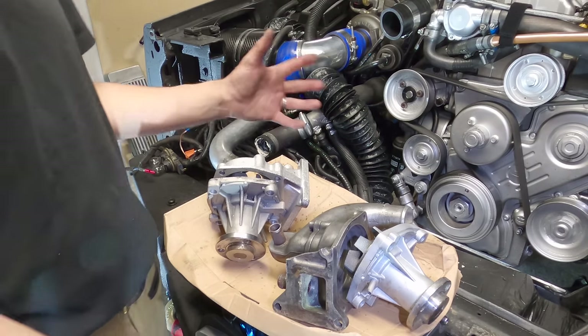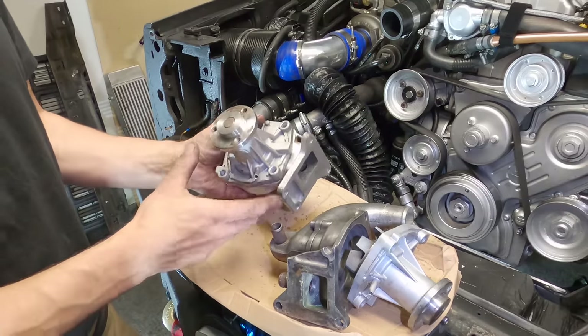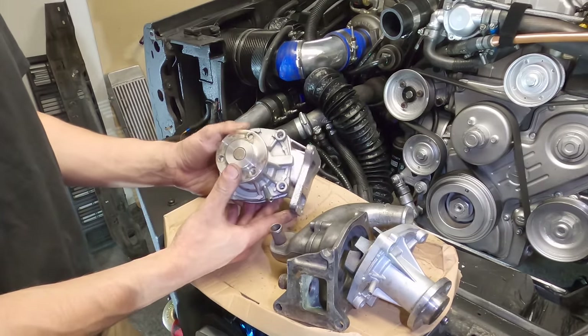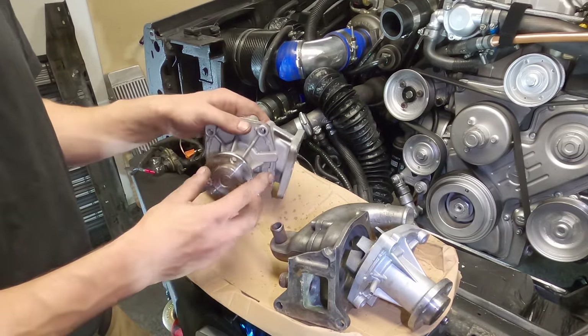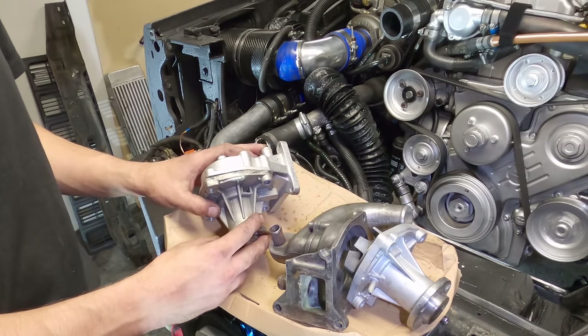Getting closer to the offending part. Before I get into that, I want to show you something you should know about your VM diesel engine. There are two different types of water pump and housing — one is bigger than the other and you might make a mistake when ordering.